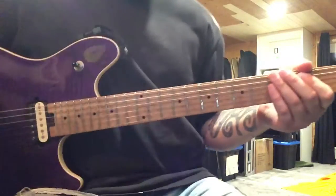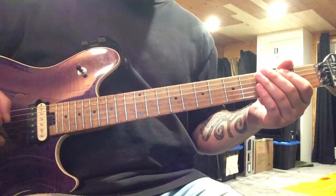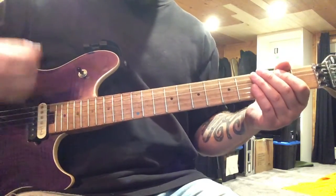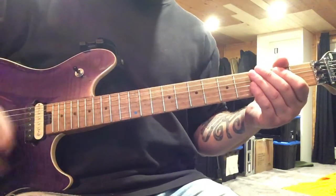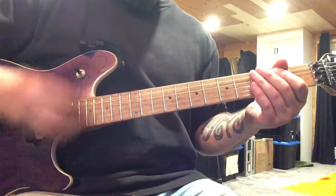We're working on doing a reggae beat and trying to strum this. We're trying to think of it as 1 and 2 and 3 and 4 and. The downward stroke of your strum is always on a number — 1, 2, 3, or 4 — and the upstroke is on the and. So you have 1 and 2 and 3 and 4 and.